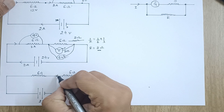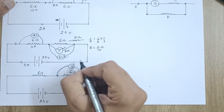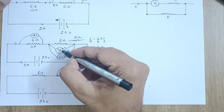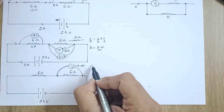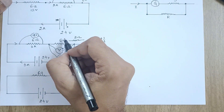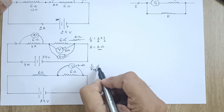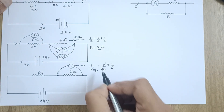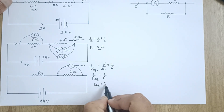So what should we have? We should have a voltmeter whose resistance is very, very high — theoretically infinite — because the voltmeter we attached is changing the equivalent resistance, which should not happen. If the voltmeter resistance is infinite, then 1/R_equivalent = 1/infinity + 1/6, and since 1/infinity is 0, the equivalent resistance remains 6 ohms, which is exactly what we want.